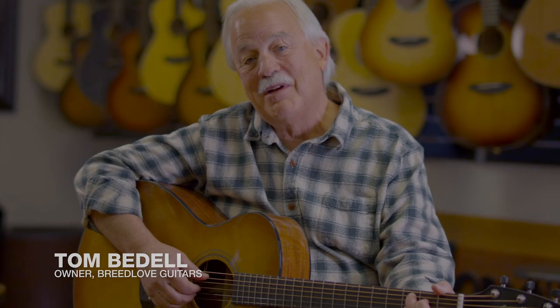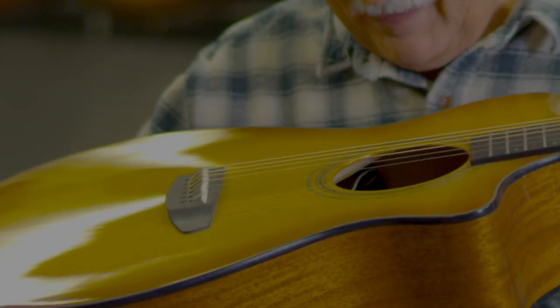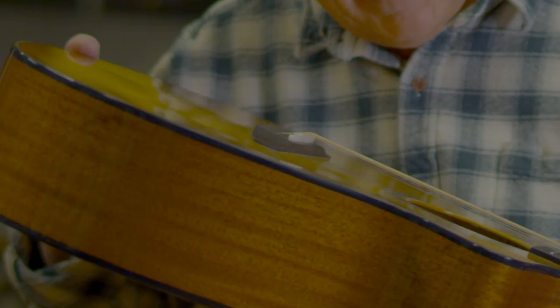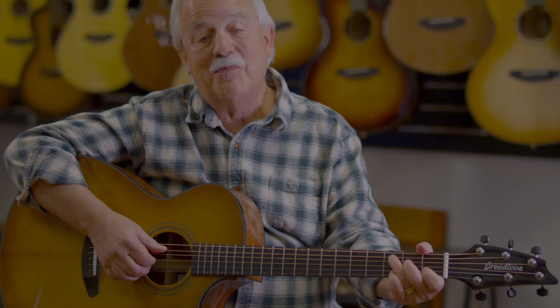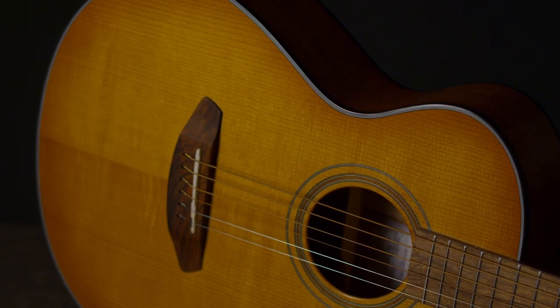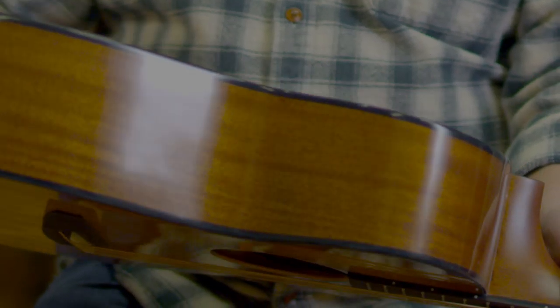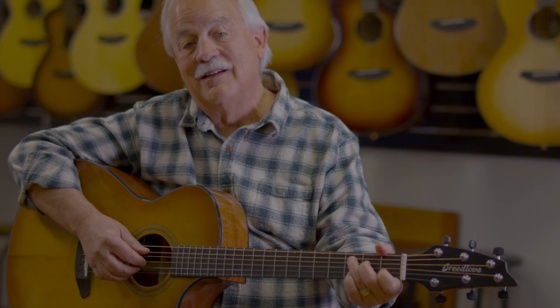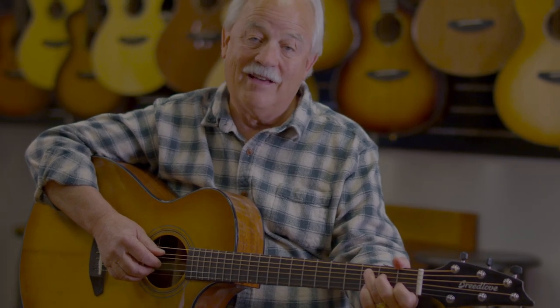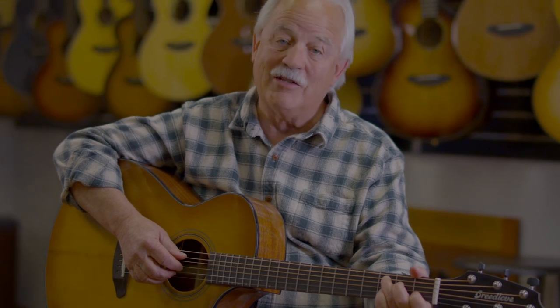Hi, I'm Tom Bedell. By paying attention to every detail, the team here at Bend, Oregon has developed the Breedlove Organic Collection. These guitars bring a whole new level to sustainability, affordability, and amazing sound quality to all solid wood guitars. We are truly building tomorrow's guitars today, and my team is going to tell you what all went into building these amazing guitars.